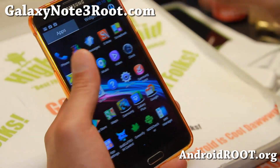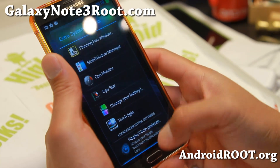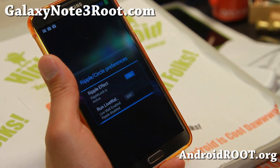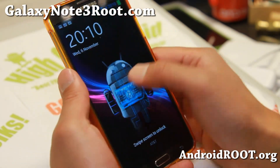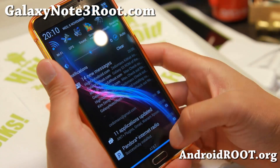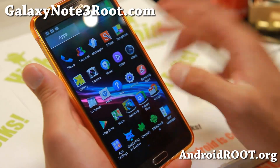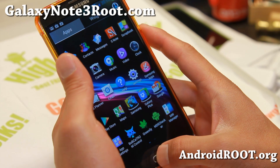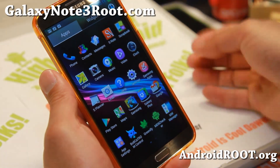Very nice looking ROM and the developer has done an excellent job. There's also a ripple effect or you can run live wallpapers. I really like it — this is probably one of my favorite ROMs and it's nicely themed. I am already looking forward to the next version, but version 1 is pretty darn solid. You can also install the Android Photosphere camera if you want.